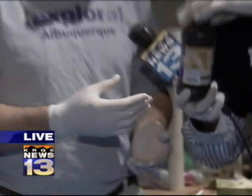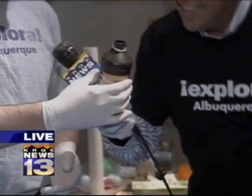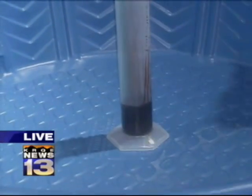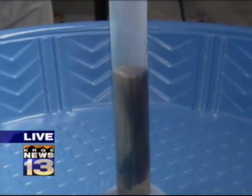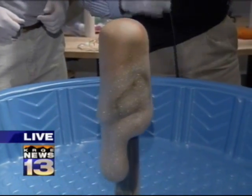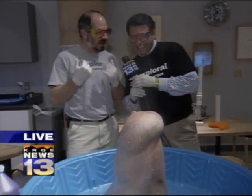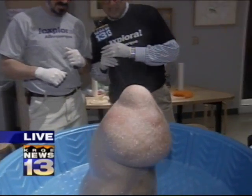The active ingredient in regular toothpaste is fluoride, but this time we're gonna use something a little different — sodium iodide. And here we go! Now that's why you call it elephant toothpaste — it's smoking! It's the extra cleaning power.